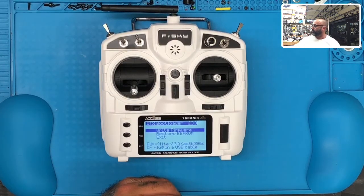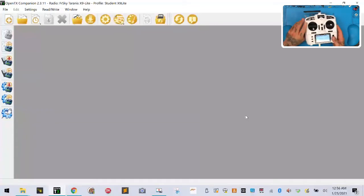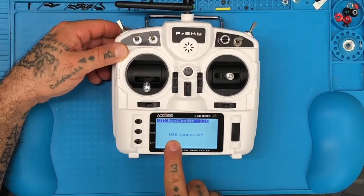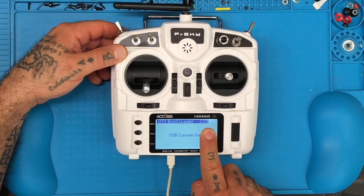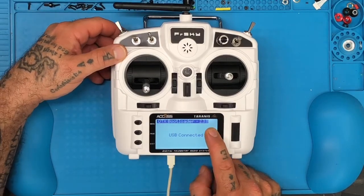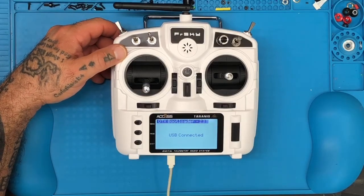Let's put the computer screen on. We're going to plug the micro USB cable — remember it has to be a data cable — right into the bottom of the radio. You'll hear your computer recognize that something's been plugged in, and your radio will now read 'USB connected.' Pay close attention: the bootloader is 2.3.0 but we just downloaded 2.3.11 — you'll see that we're going to do a firmware upgrade.